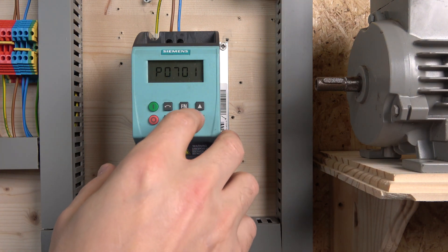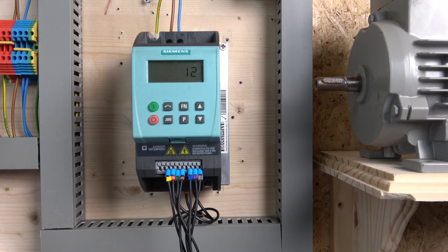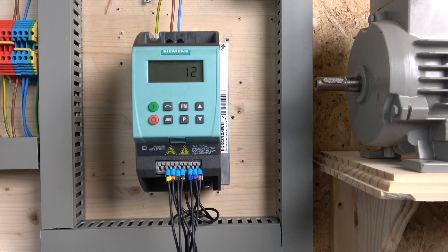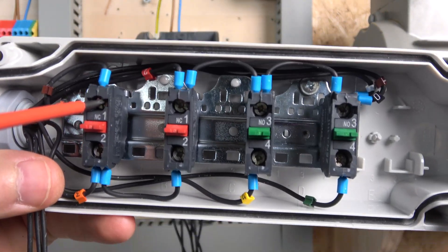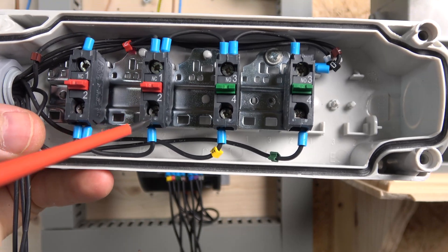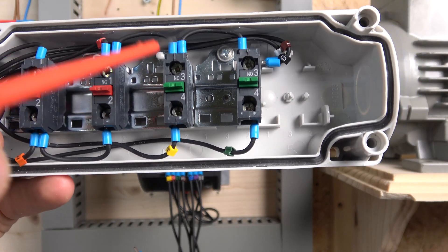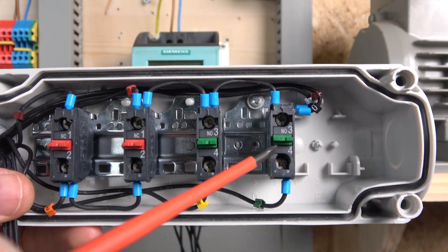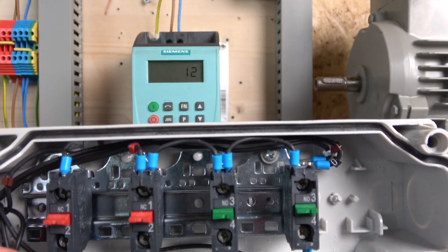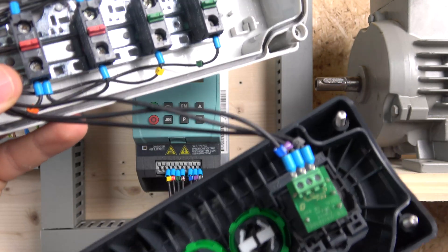The note in the manual says the digital inputs P701 to P704 are already defined, but you have to set them manually. For P727 I selected 3. For P701 I left it as normal, P702 I set to 2, and P703 I set to 12. For the wiring: we have two normally-closed contacts. The 24-volt signal comes from terminal 6 to our e-stop, from the e-stop it goes to our stop signal on terminal 4, and from there it distributes power to the start switches and directional switch. The start switch goes to terminal 3 (digital input 0) and the reverse goes to terminal 5 (digital input 2). We also have our potentiometer on terminals 8, 9, and 10.